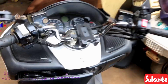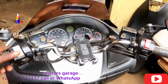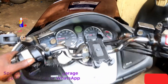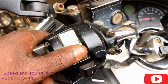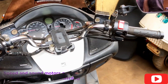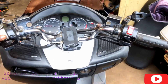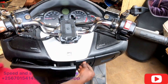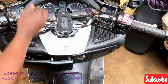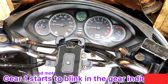Then after, we hold the shift minus button as we turn on the switch — hold it as you turn the switch. Turn the switch and make sure you are seeing the gear one indicator blinking.